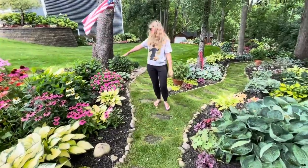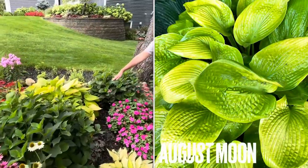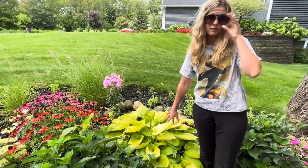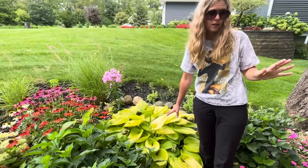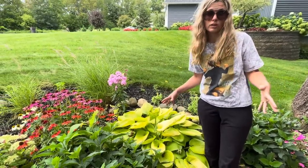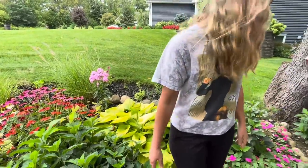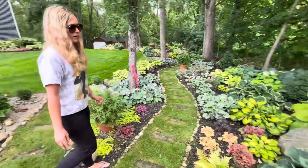Over on this side this is another August Moon. This is a great hosta if you really love that big giant Sum and Substance — the limey green one — but you don't have as big of a space. This would be a great one to go for. It's just a little bit smaller but looks exactly the same, just a different size. It's called August Moon.